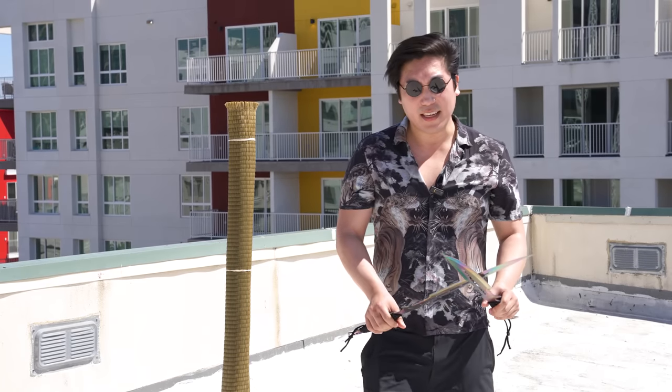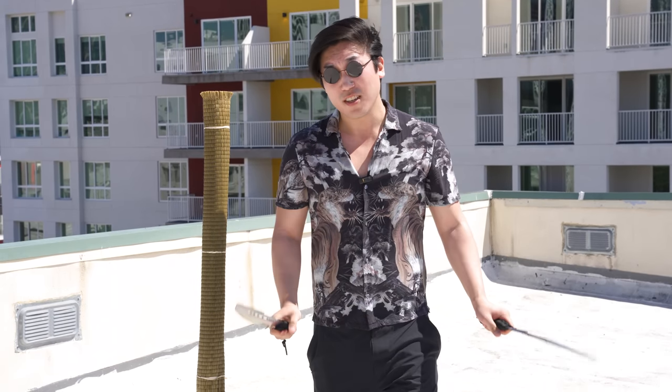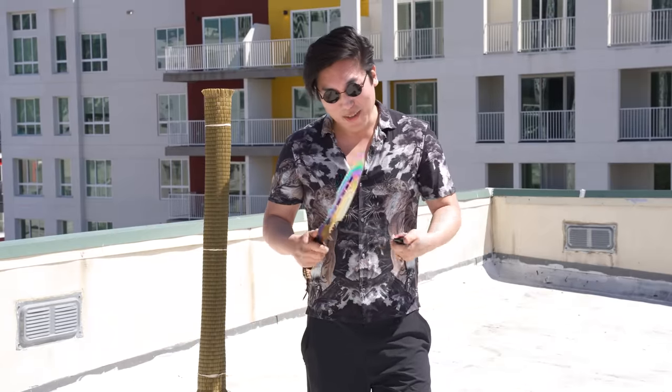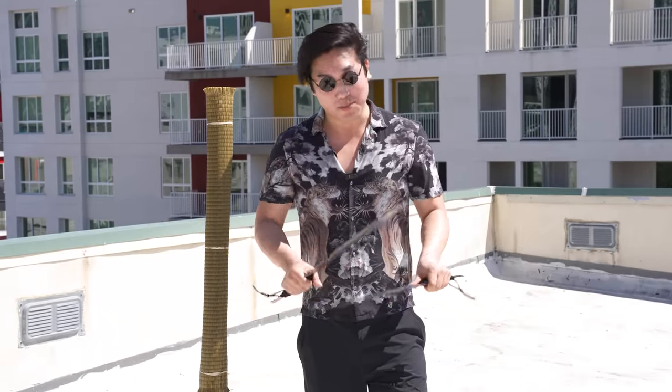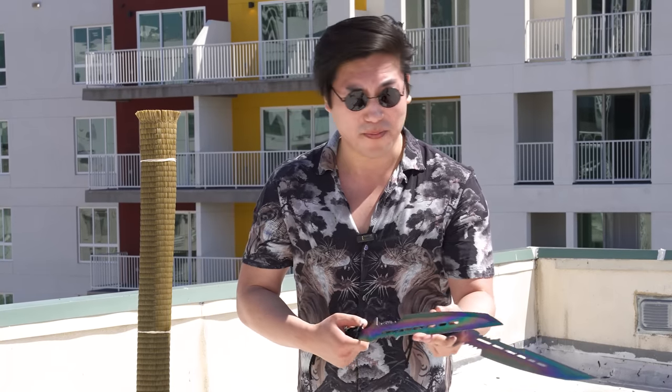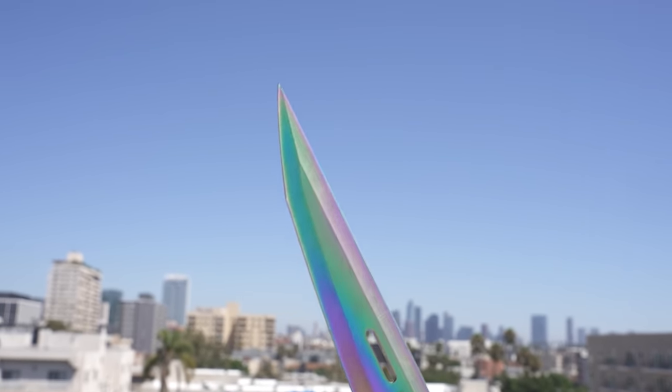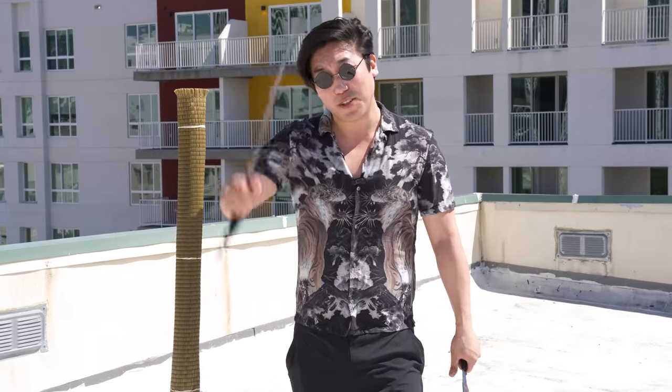Next up we have the Atlantis sword set from Black Legion. These are pretty rad — not gonna lie, I really like the shape of them. They have nice weight, nice balance. Also, $30 for two super sick swords that make that sound when you swing them — can't put a price on that. These swords are sharpened, but they're very dull — way less sharp than that katana was, and that was already pretty dull. So we will see how these do, because I'm also gonna have to swing these one-handed.